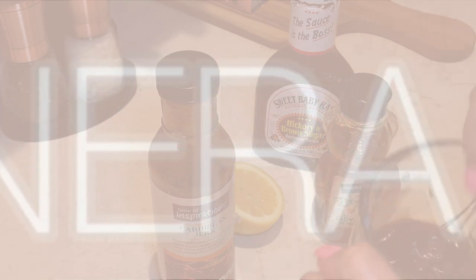Hey everyone, welcome back to my channel. Today I'm going to show you how to make my jerk barbecue lamb chops with rice and asparagus. If you haven't already, make sure you stop and subscribe to my channel, and at the end of this video if you have any questions just go ahead and comment below. Don't forget to hit that thumbs up — stay tuned.